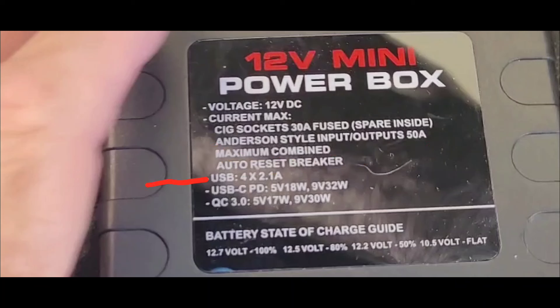For the USB-A ports: there are four of them at 5 volts, 2.1 amps each, so about 11 watts per port. Then there are two specialty USB ports — a USB-C labeled PD 18W, which gives 18 watts at 5V and negotiates up to 32 watts at 9V, and a Quick Charge 3.0 port that delivers 17 watts at 5V and 30 watts at 9V. So those two are very close — 30 and 32 watts respectively.